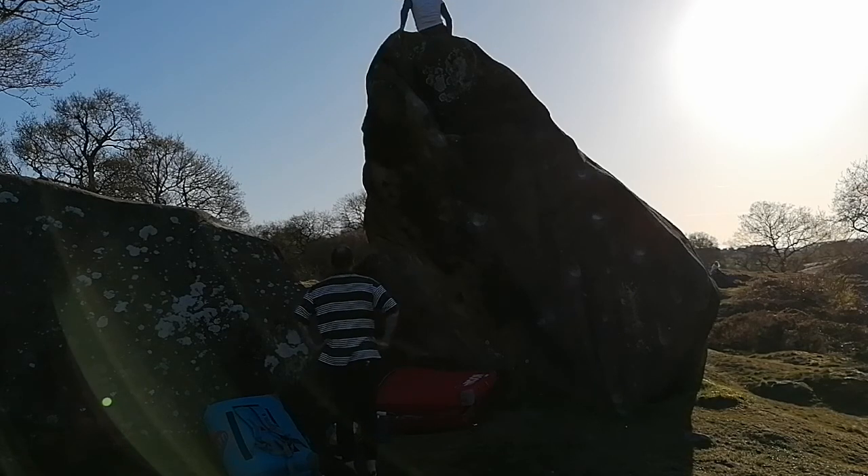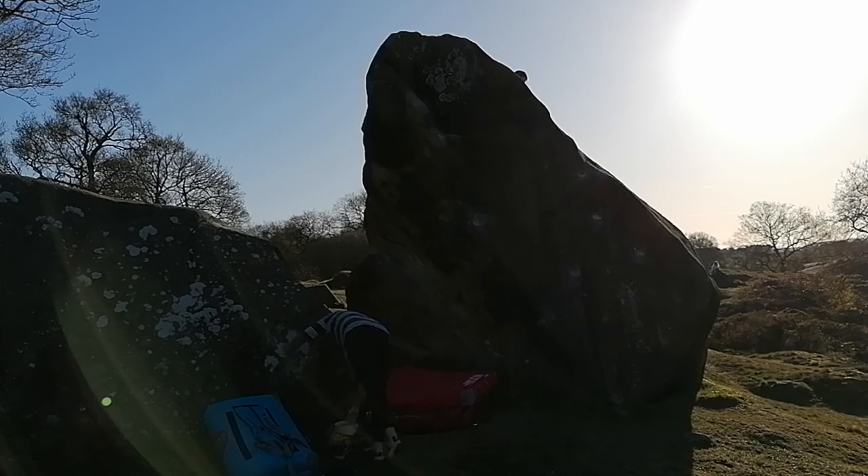It climbs really well, doesn't it? Yeah, it was a nice one. I hadn't really had any clue what I was doing when I got off — I couldn't see the crack. Thanks for recording. Bye.